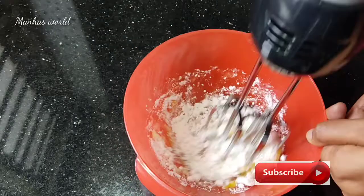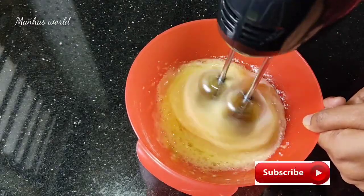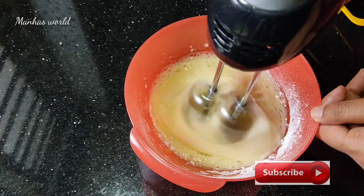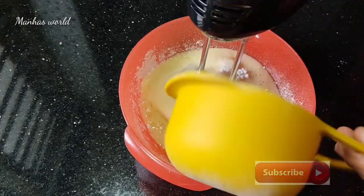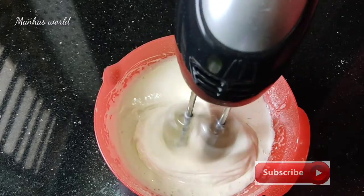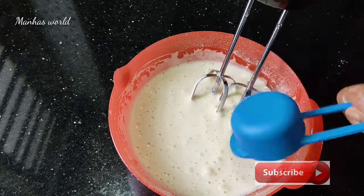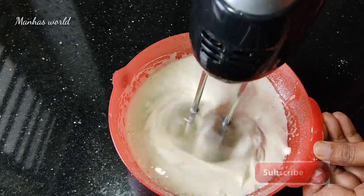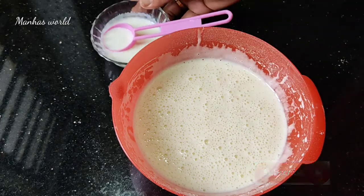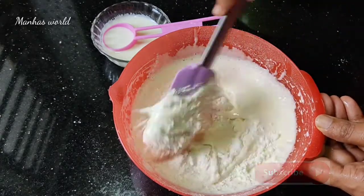Add 2 teaspoons of baking powder. Put it in a small bowl. Pour the sunflower oil into the dry ingredients.